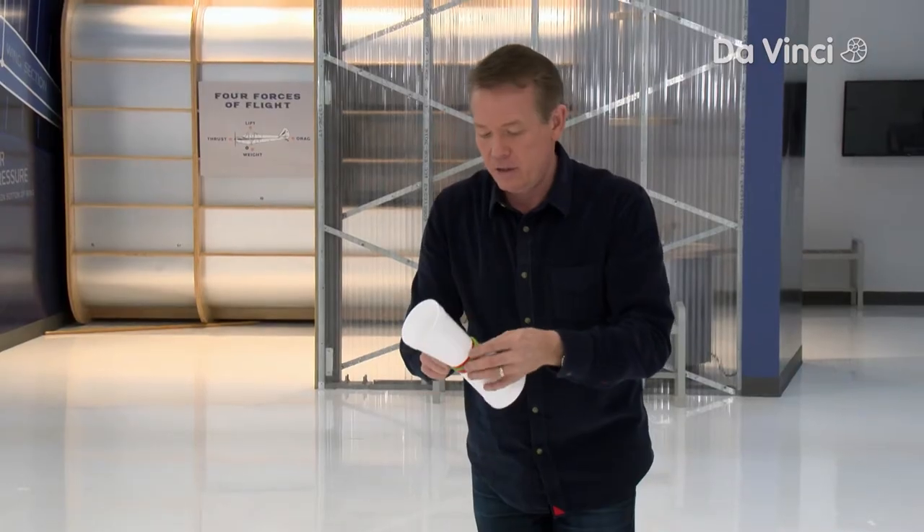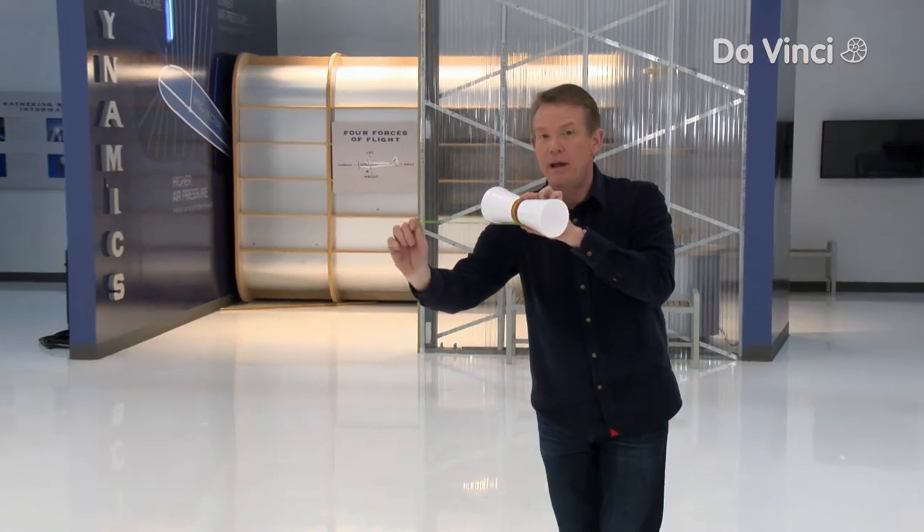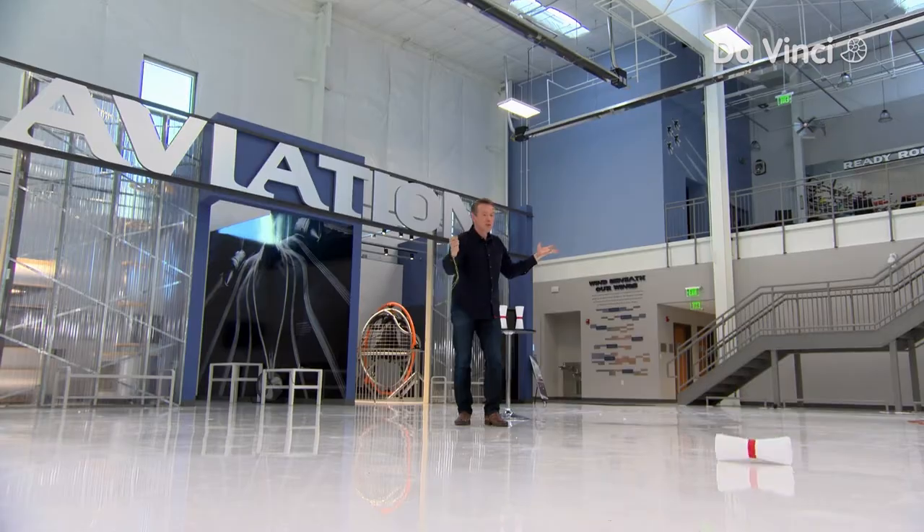Looks pretty good. Now I'm gonna pull back like this and let go, flicking it out. Ready? Watch. Beautiful.